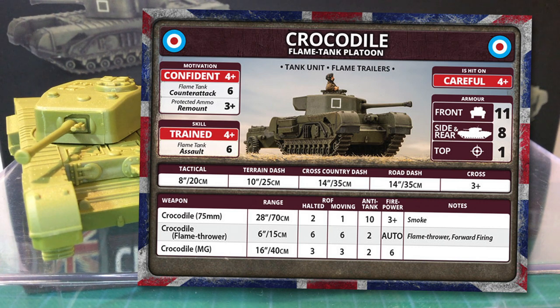The flamethrower has a very short range of just 6 inches or 15 centimetres. Rate of fire is 6, moving or halted. Anti-tank is 2 with auto firepower — if you hit and penetrate, it burns. The flamethrower has both the flamethrower and forward firing special rules. Flamethrower means infantry, gun, and unarmoured tank teams re-roll successful saves when hit, and units are automatically pinned down. Armoured tank teams use their top armour value for saves. Forward firing means the flamethrower can only hit teams fully in front of the firing team. Crocodiles retain their coaxial machine gun but lose the hull machine gun to the flame projector, dropping machine gun rate of fire to 3 moving or halted, with anti-tank 2 and 6 firepower.